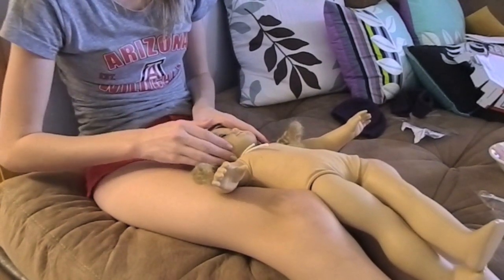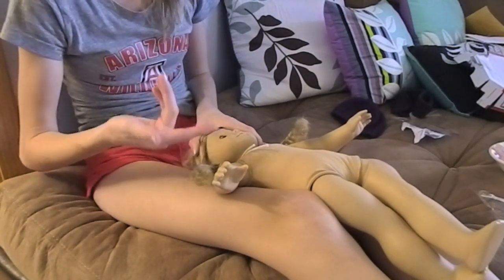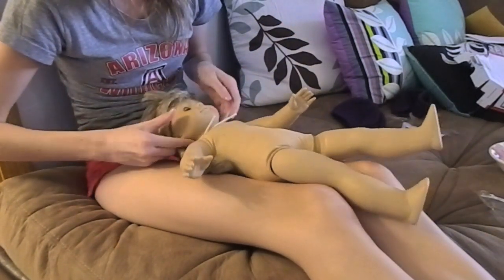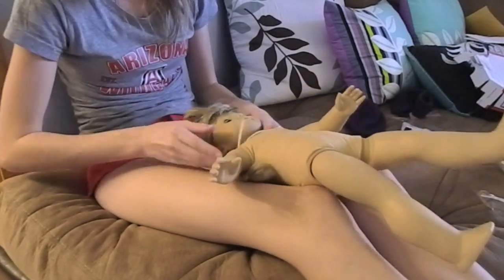I'm pretty sure this is a Primattel, but obviously I don't have the body so I wouldn't know. But it says Pleasant Company. The eyelashes are very light and they almost look brown, and she's very lightly colored.